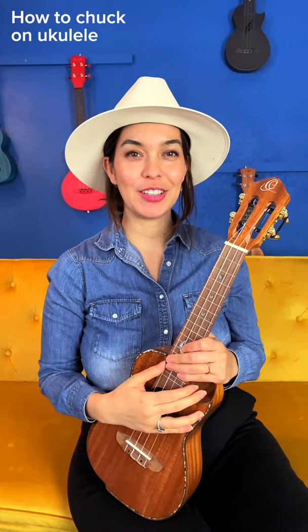Learn how to chuck on ukulele in less than one minute. First, start by making an okay symbol, then relax the fingers.